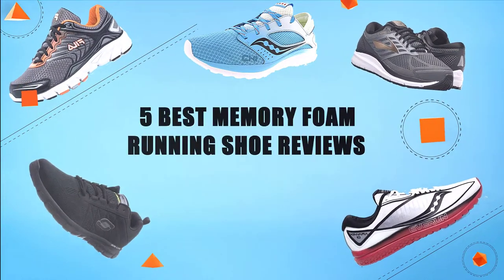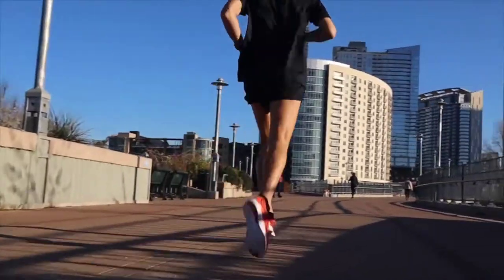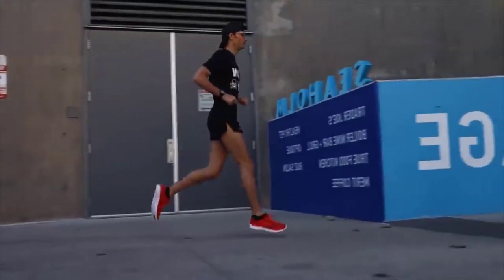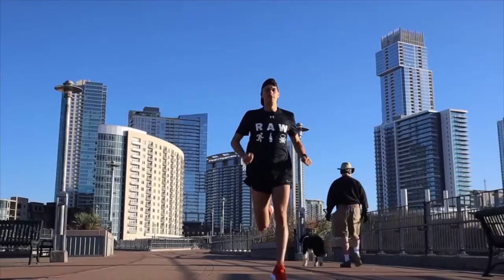Hello guys! In today's video, we are going to present you the top 5 memory foam running shoes available on the market. We made this list based on personal preference and rated them based on their prices, quality, durability, and reputation of the manufacturers. Check out the description to find out their prices and more information. So without further ado, let's get started.